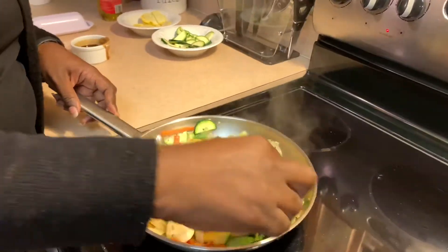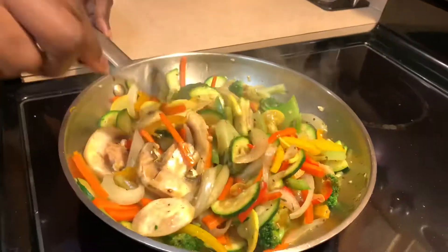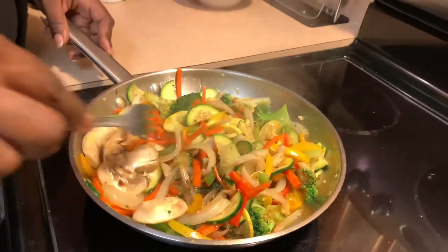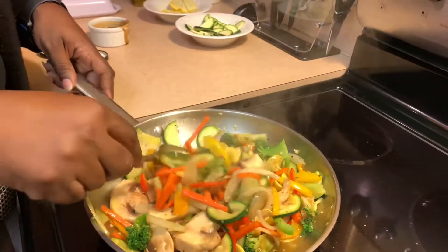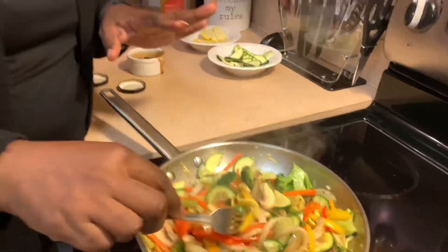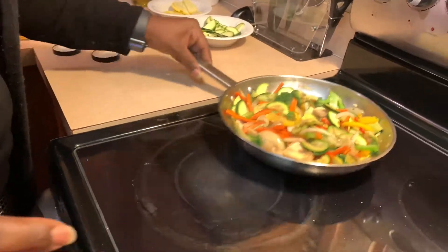Voila, it is complete! That is beautiful — you have a little crunch. You want to taste it to make sure it has enough salt. If you're not doing salt, you can use Mrs. Dash, fresh herbs like the ginger and garlic I used, fresh thyme, Italian seasoning — you can just not put any salt in there at all. I'm going to set that aside.